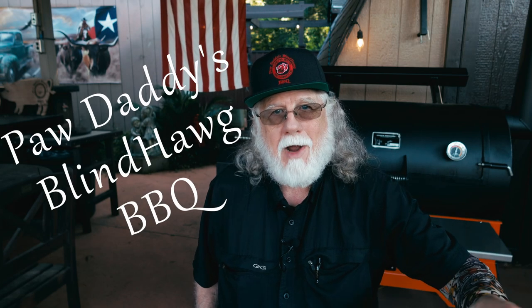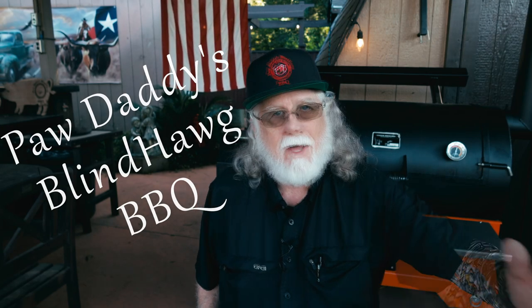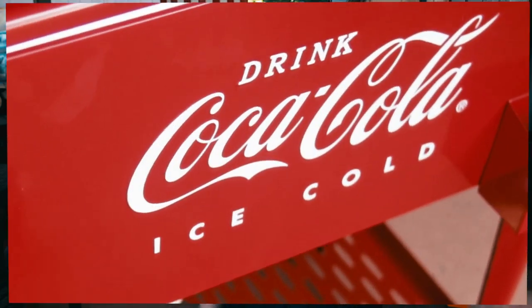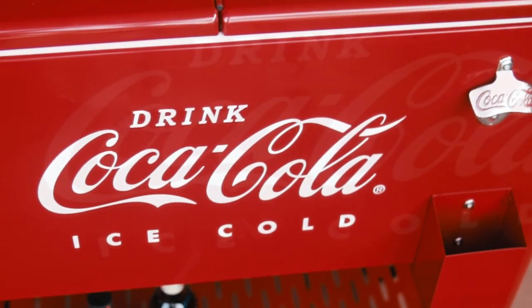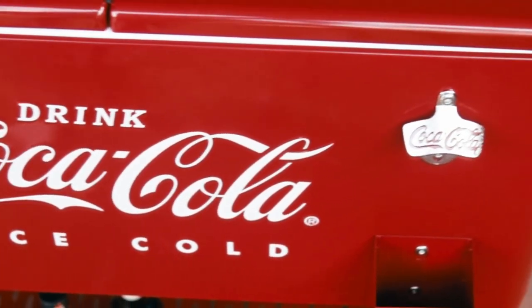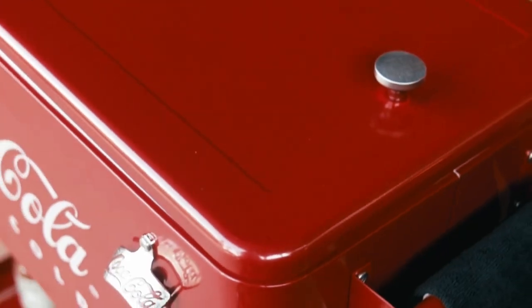I'm a child of the 50s — drive-ins, car hops, Fats Domino on the jukebox, and Coca-Cola. So I found something that takes me back to that time. Today I'm showing off my Lee Country 80-Quart Coca-Cola Cooler.